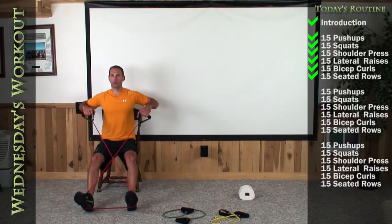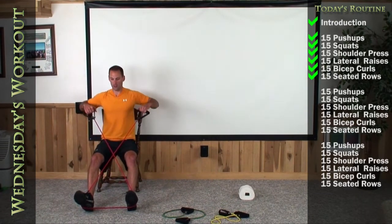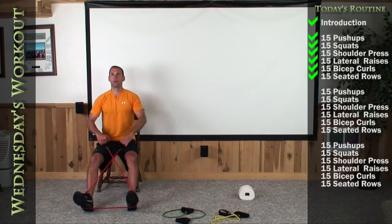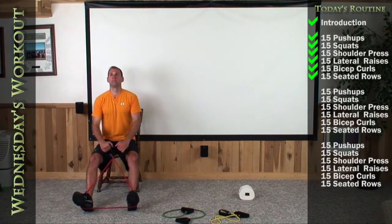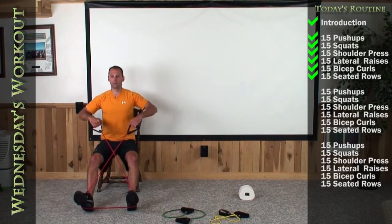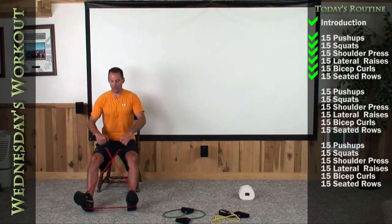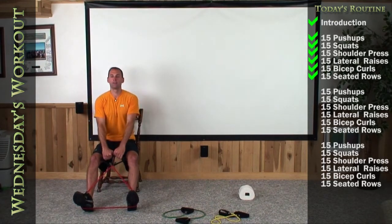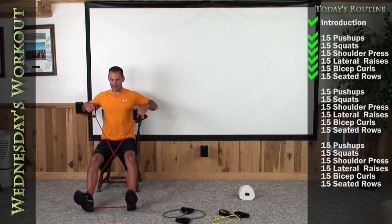1, 2, 3, 4, 5, 6, 7, 8, 9, 10, 11, 12, 13, 14. Good squeeze. And relax.